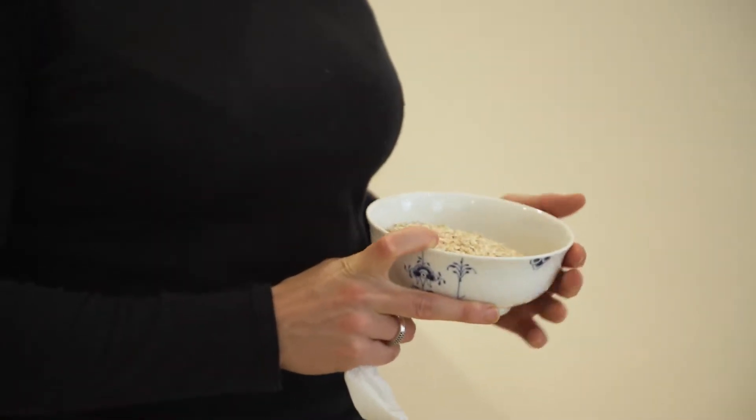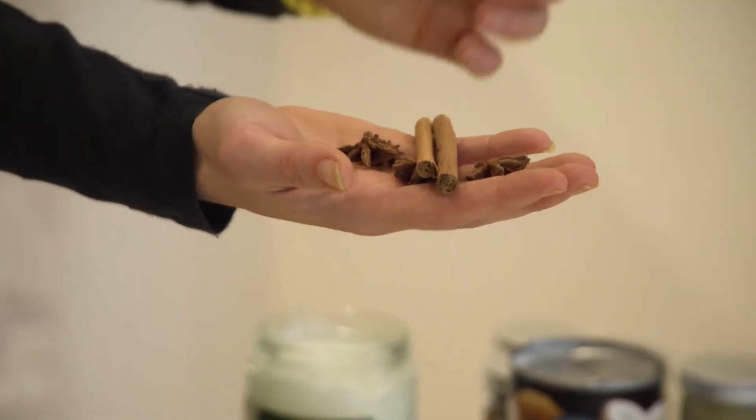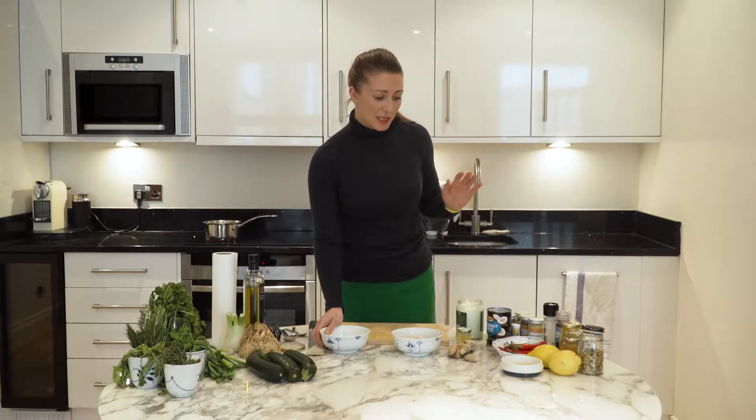Hello and welcome to the Chrissy B Show. My name is Hannah Richards and today I'm going to make porridge — I call it Goldilocks porridge. I'm going to take you first of all through all the ingredients we're going to use.